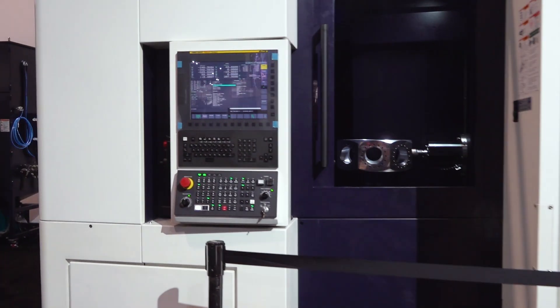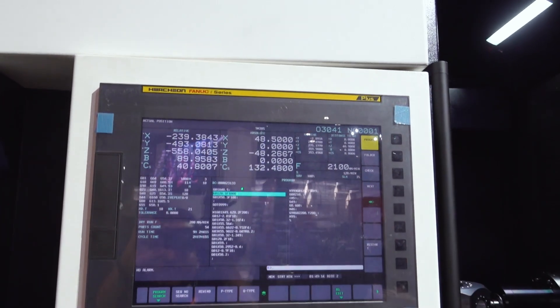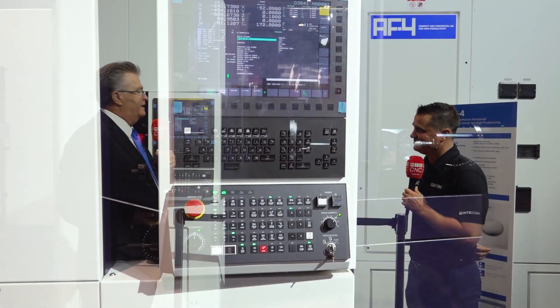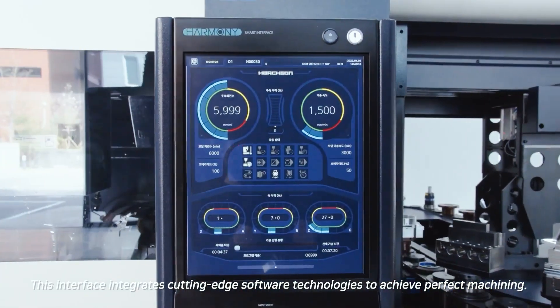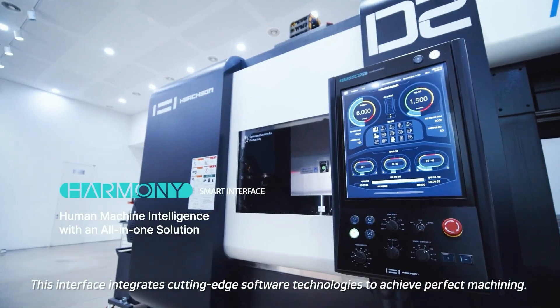It starts with the foundation — you have to build the proper machine structure, use the proper sub-components, and also the proper control system. We specialize in using the Fanuc control; here you can see the Fanuc 0i — it's a simple four-axis machine so you don't need a full five-axis 31i-V5. But we can also put our Harmony control on this machine, giving you quick programming on the shop floor, monitoring, scheduling workpieces, and more.